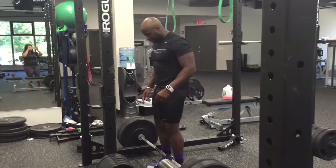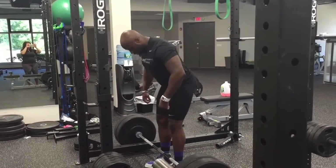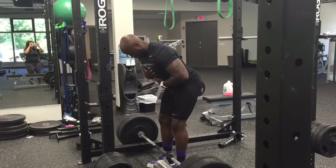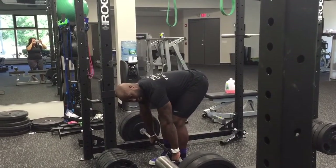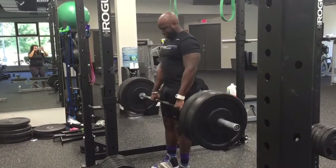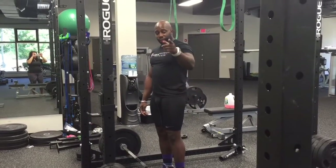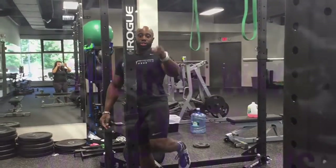Let's go through it one more time: bar in the middle of the foot, core tight, shoulders back, chest out, hip posture, hips back, hands nice and tight, glutes tight — squeeze — and up fast. And that's the Romanian deadlift, working to build a better you.